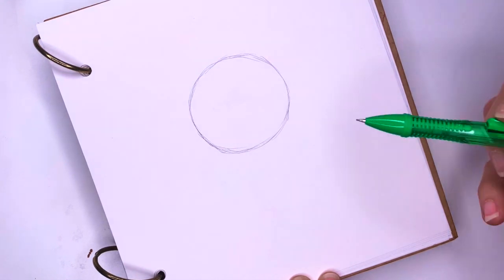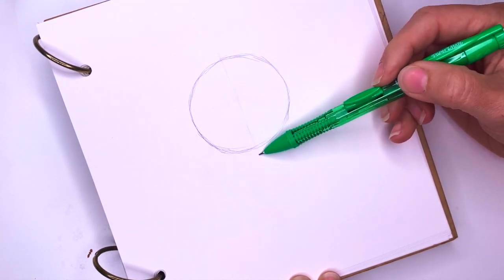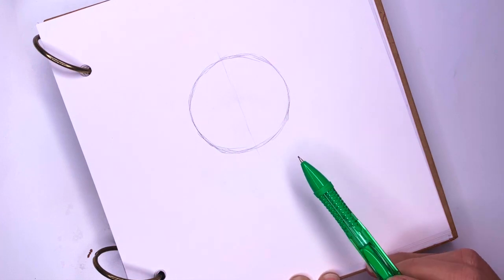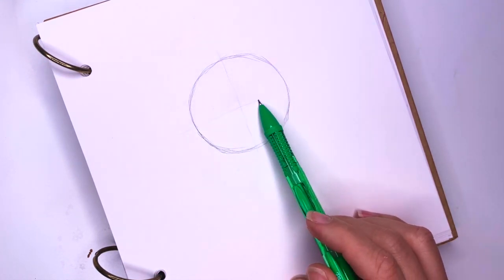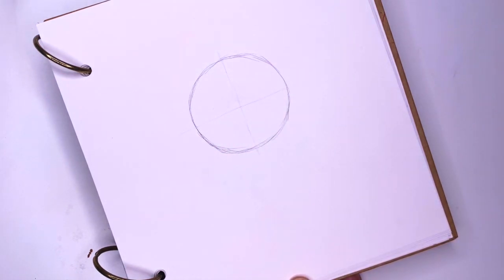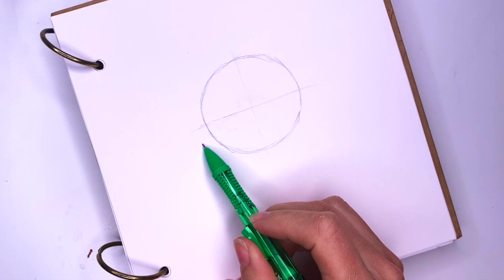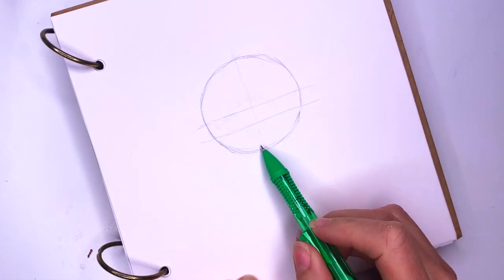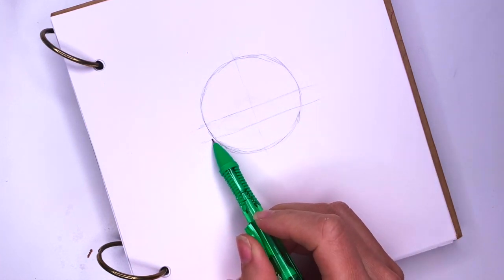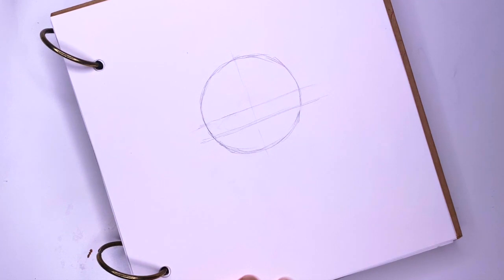Once you have your circle, I'm going to draw a light line going through the middle that will separate the two halves of her face, and I'm going to draw another line going through the middle this way — this one is going to be light as well. And then I'm going to draw another line that is about a third of the way from the bottom. So imagine one, two, three — and this is how big her eyes will be.